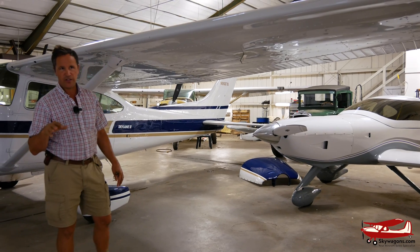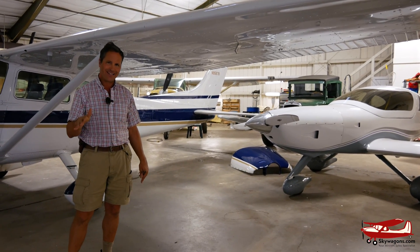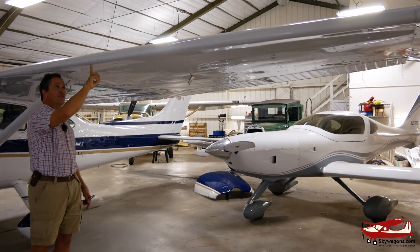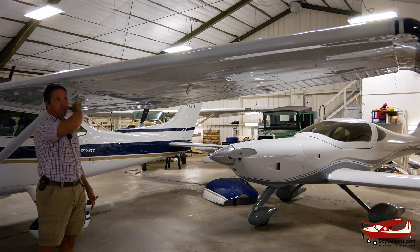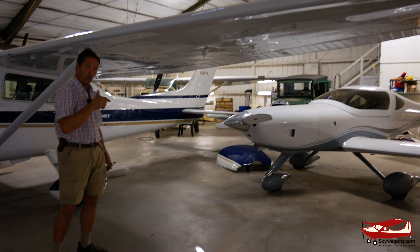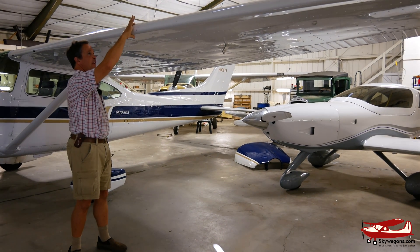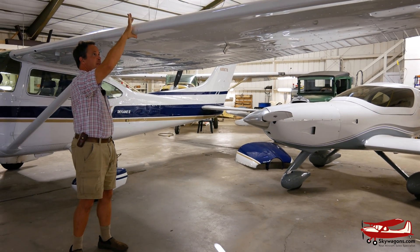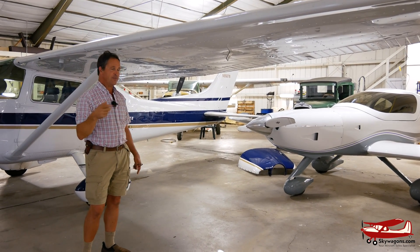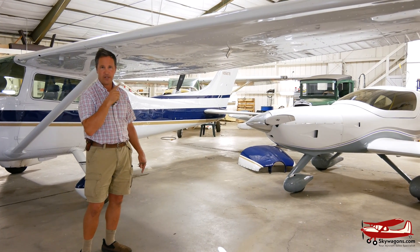1979 is the first year of the wet wings, so 92 gallons of fuel with no bladders. This plane has got a Sportsman's stall kit on it, which extends forward about two inches and is full span on both wings, giving an extra two square feet of wing per side — four square feet total. It doesn't slow you down; it's got a sharp front to it and there's no fence on top. This is probably the best bang-for-the-buck stall kit available.